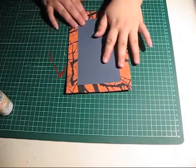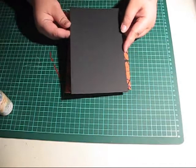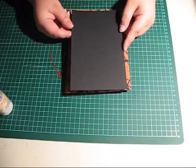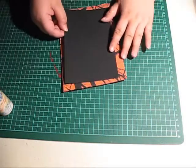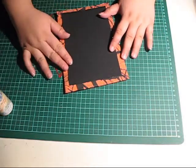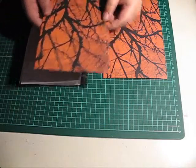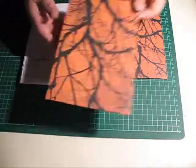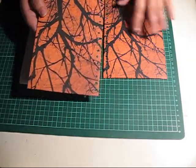Now it's time for the inside. I've cut a piece of cardstock that measures 4.5 by 7.5 and this will fit perfectly. The covers are done and I've repunched the holes.